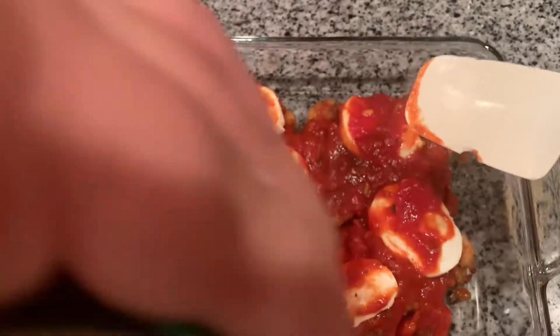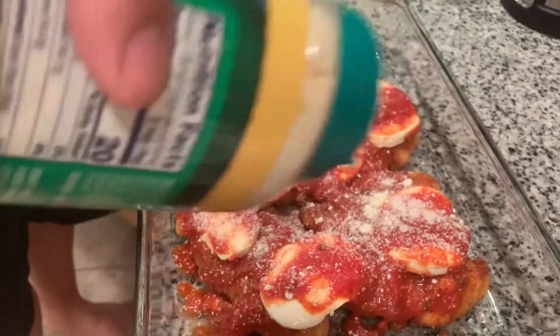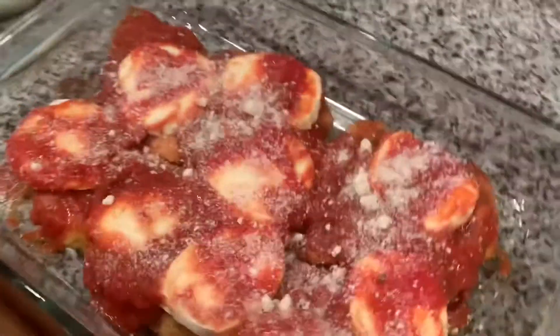Now we're topping it up with parmesan. Oh yeah, that's delicious — whoa, look at that cheese lovers!